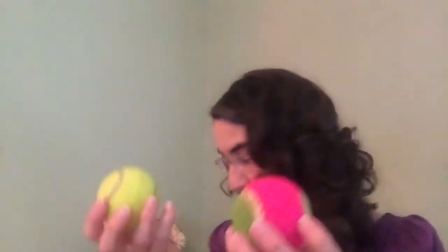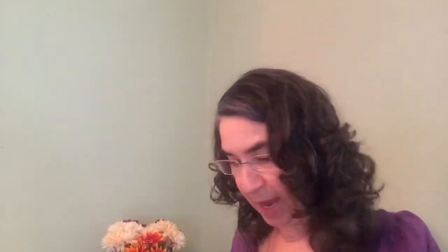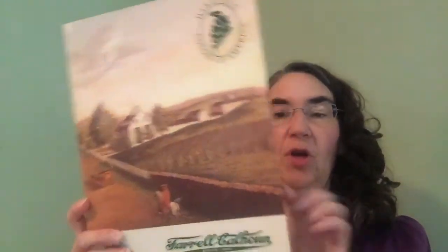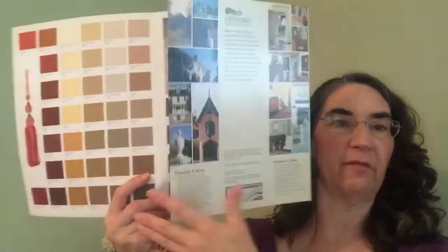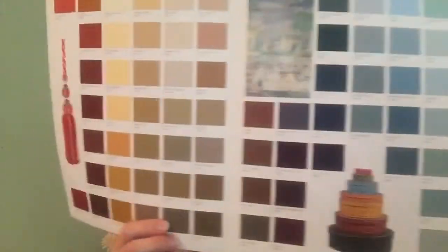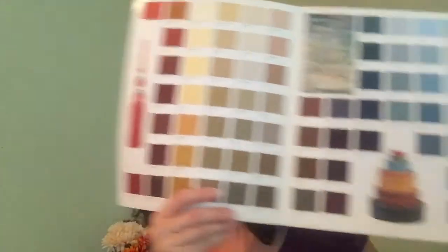I don't know why I have tennis balls in here — that can probably be moved. I have a mirror that I don't know why it's in here either — I'm going to move that. I have this paint color book — our house was built in 1890 and this is Farrow and Ball historic colors. It's so cool. I have this stored in my bedside table because we were painting and looking at paint colors.